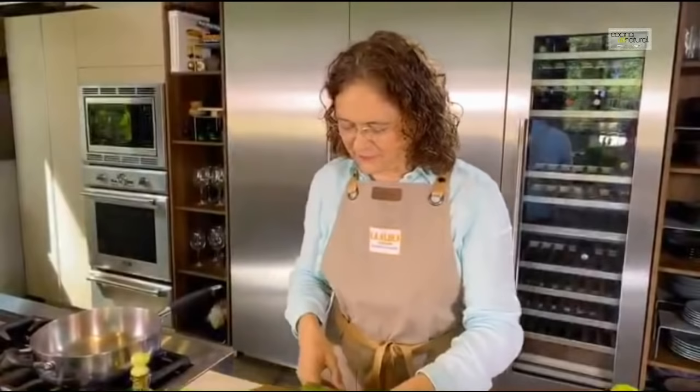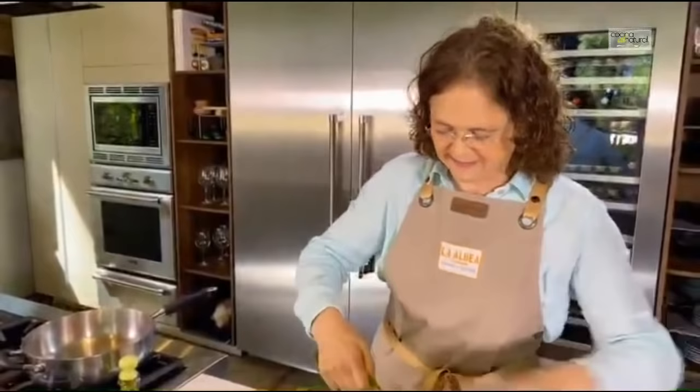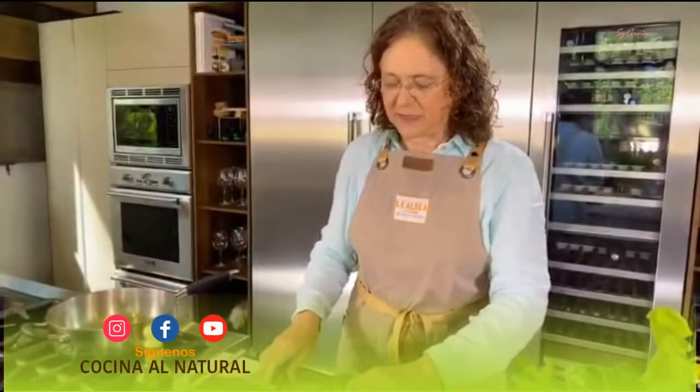Así como sentirse valiente. Marisol Ramos dice: gracias por esta receta, muy nutritiva. Muchas gracias. Gracias a todos los que nos siguen por aquí por Cocina Natural en YouTube, a través de Soy Carmi, también las personas que siguen el programa Sonia en su Huerta en el gourmet — que se acaba de estrenar por televisión de cable los miércoles y los viernes.